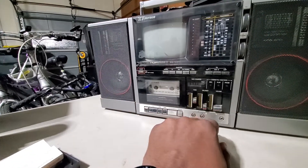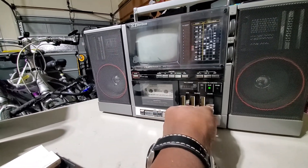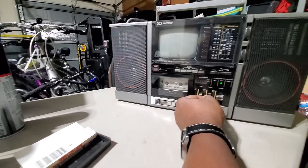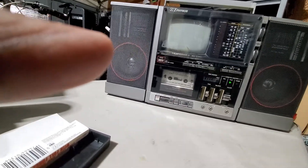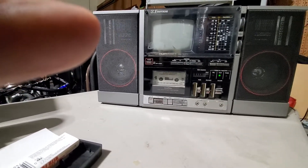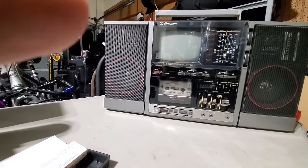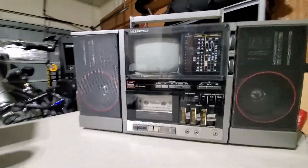I turned the power off — that would help, that'd be helpful. There we go, oh we got some juice! Let's see what happens. All right, so we know that the tape player works and at least one speaker works.